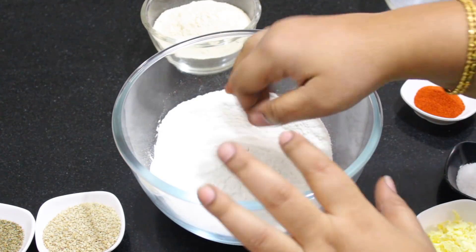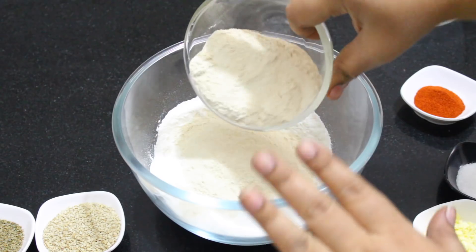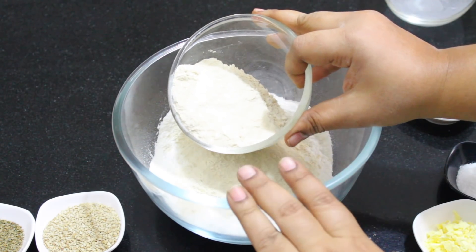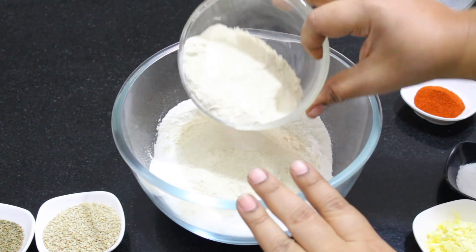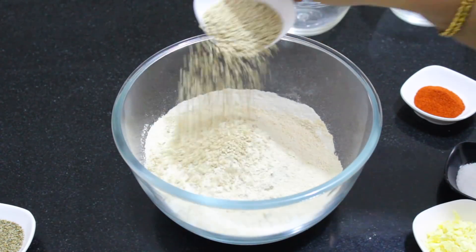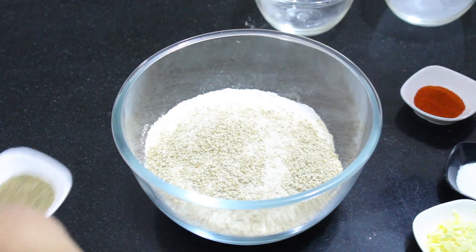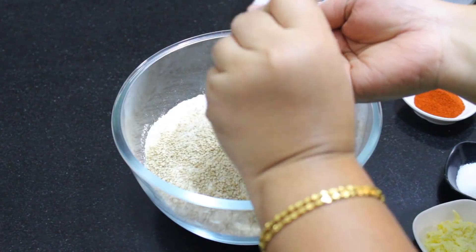If you are going to use a cup, you will need to use a quantity of butter — 1 tsp of butter and 1 tsp of butter. Put it in the bowl.